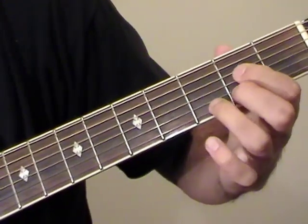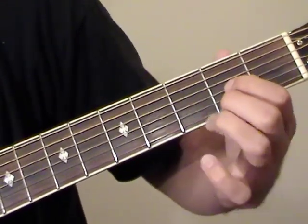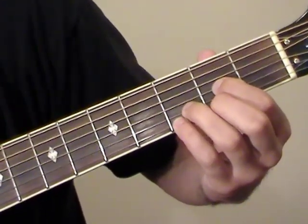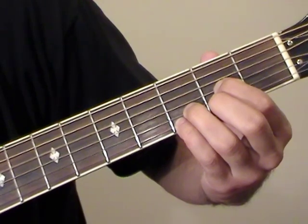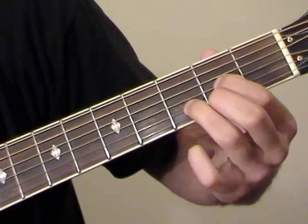After that we make a D major shape: 2nd fret of E, 2nd fret of G, 3rd fret of B, and start with your pinky also holding down the 3rd fret of the E string. Then let go of the 3rd fret on E and strum down for a D major chord.